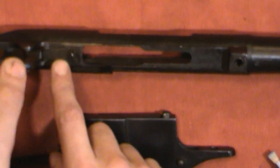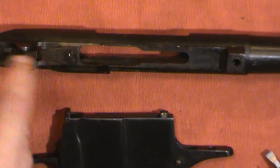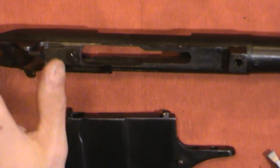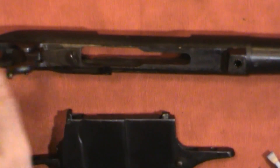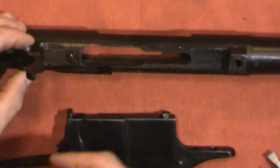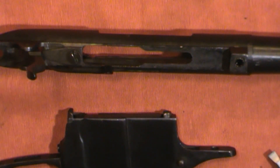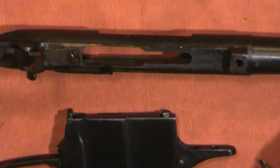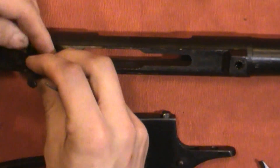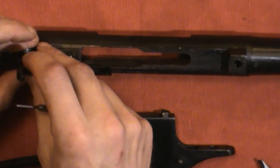Flipping the barrel and action over, this is our infamous broken bolt stop spring. As you can see, it's not interacting with the trigger — it's not allowing it to swing further forward, but I wouldn't really call that proper interaction. Your trigger here is just held in with a pin, and you can just push that pin out with a punch and the trigger comes out.